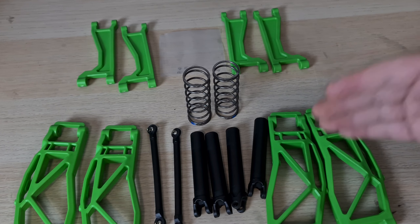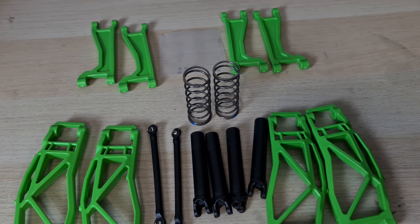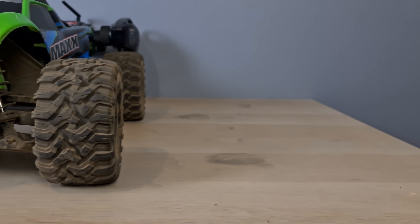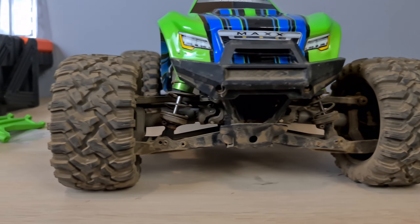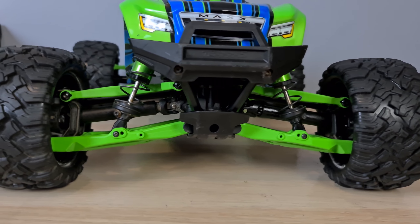For anyone that doesn't know already, these replace the arms, drive shafts, toe links, and suspension to give it more stability while cornering by widening the wheelbase on the Traxxas Maxx. This is what it looks like with the stock suspension setup, and this is what it looks like afterwards. Now it's time to install it all.